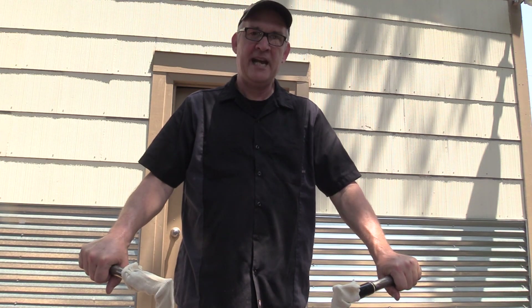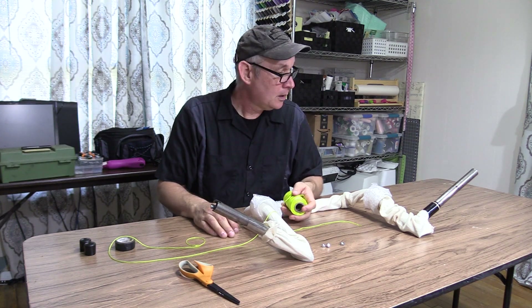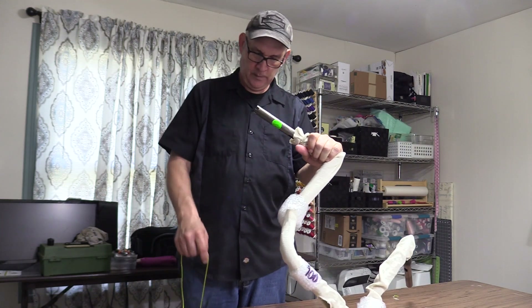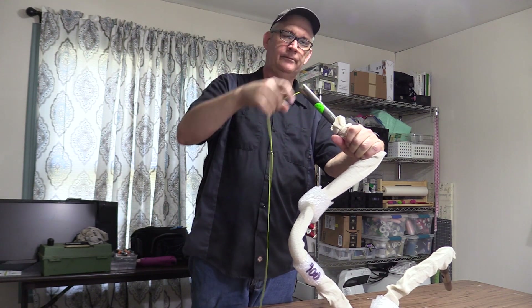We're in Margaret's sewing room — we had to come inside, it's 100 degrees outside. The next step in prepping the bars for pulling the cables through: I've got some mason line tied to a couple of nuts. I'm going to run those nuts in there to get it through.